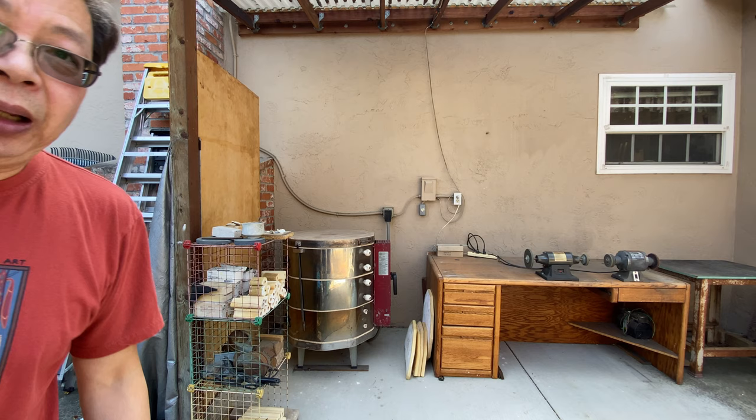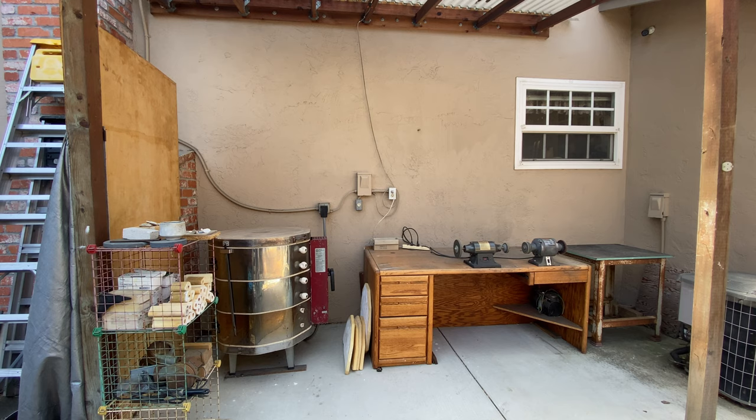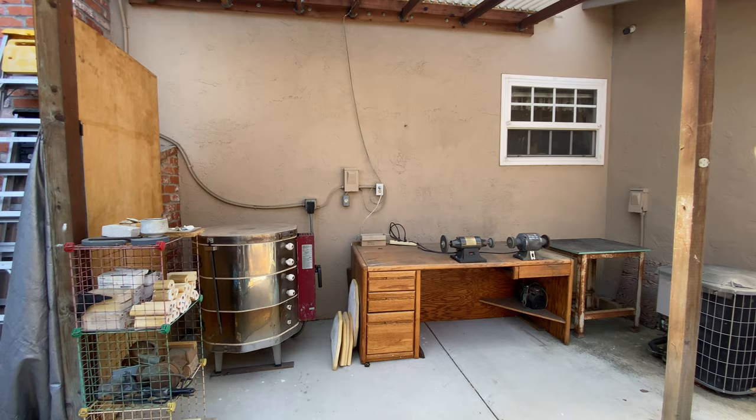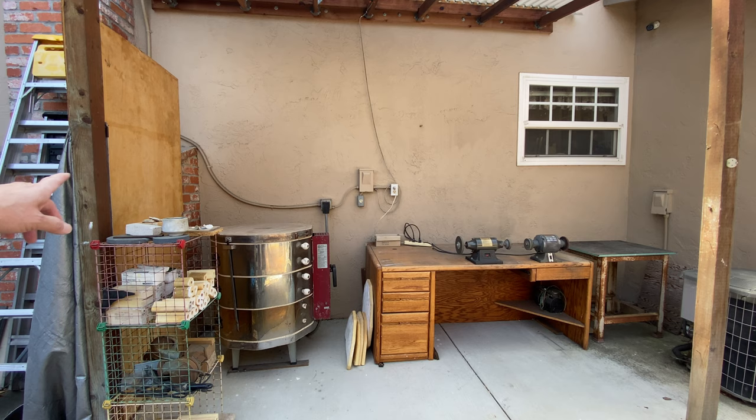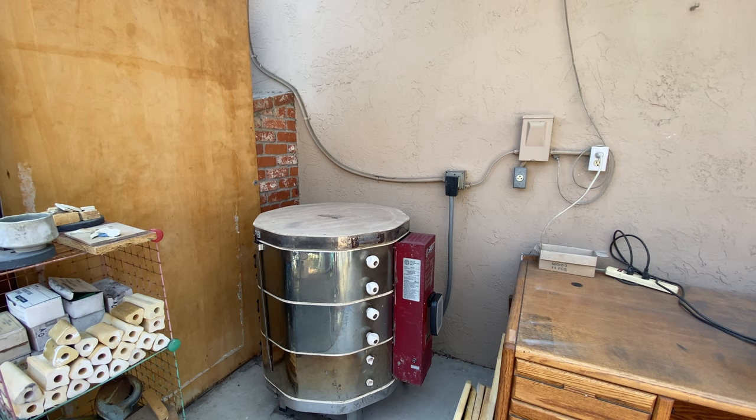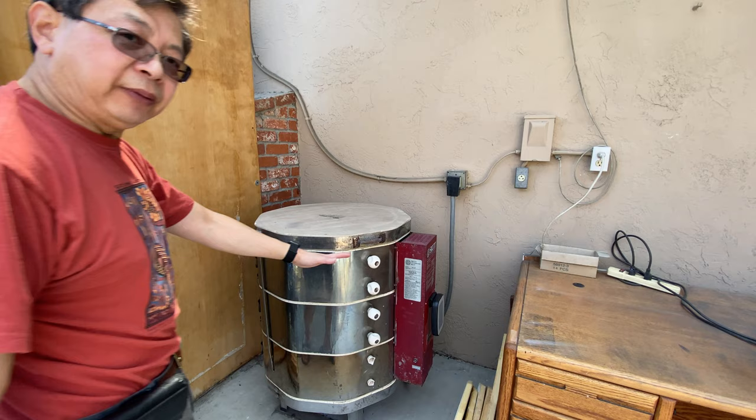That's basically my setup. You can see the table there — that's my working bench for winding, polishing, and trimming tools. That's my working area. Let me bring my camera closer so you can see my kiln location.